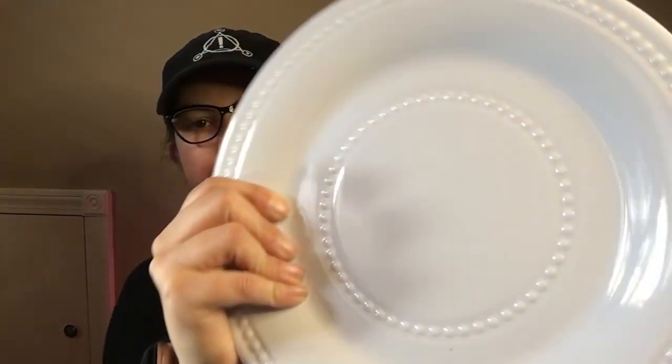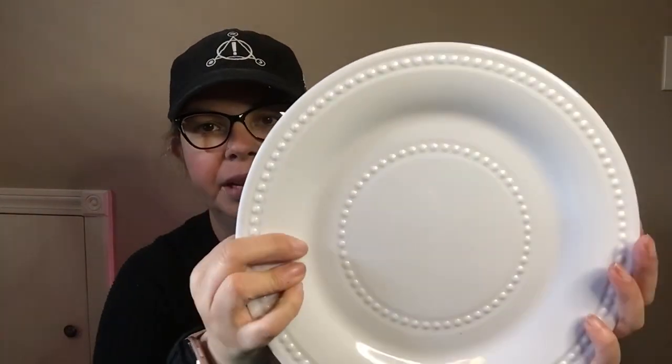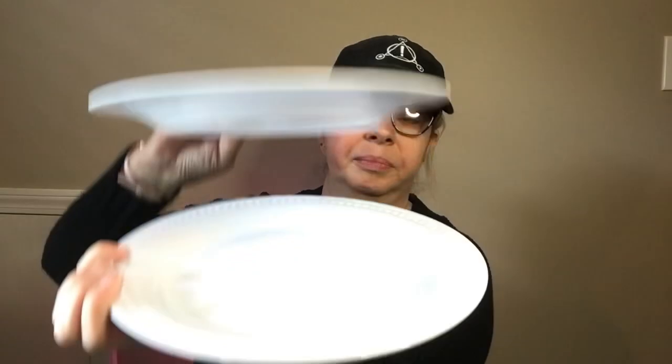The next thing I found: I got more of these plastic plates to do a tray with — like a really simple one. They're the same size; they're the only plastic ones like this they have. I thought these would be really cute stacked up.